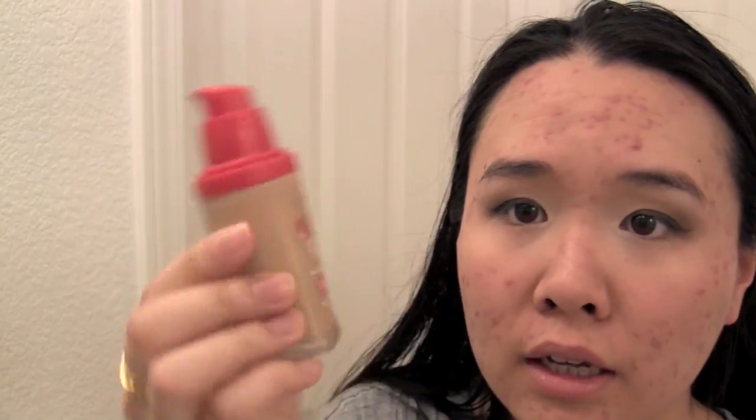I'm using the L'Oreal Infallible Advanced Never Fail Makeup SPF 20 Sunscreen 18 Hours Smooth Blend Comfort. We're going to start with one pump — one pump is not a lot, especially if you have an acne-scarred face like me. Most of my acne is right here. The kind of acne I have is hormonal, and typically where you break out is your chin, jawline, and cheeks. So that's where I need the most coverage and where I'm going in first. I use a second pump for down here.